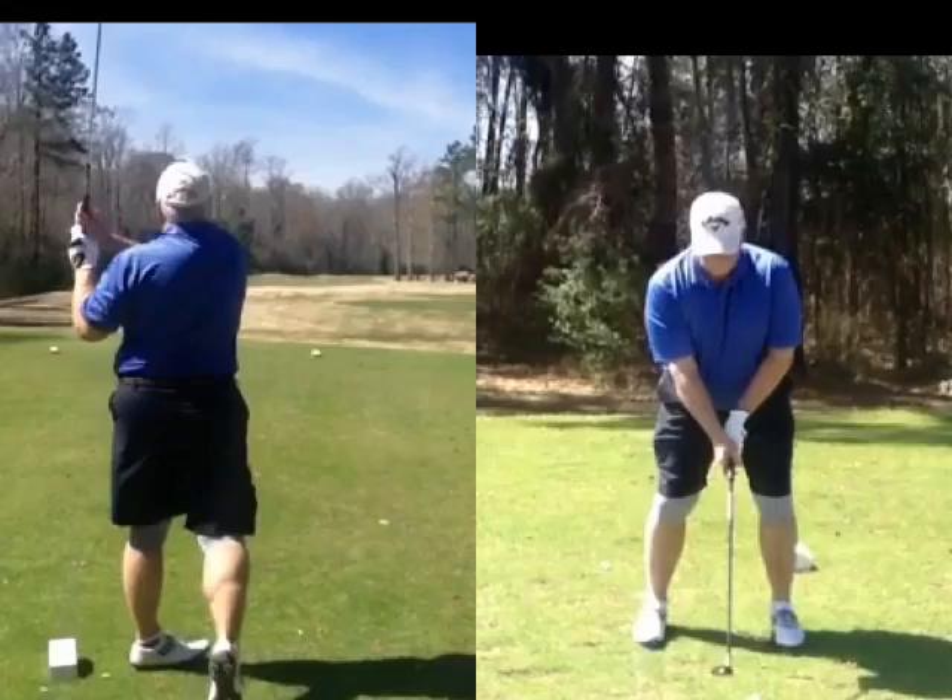I'll give you the back-to-the-target drill, too. Stick your back to the target and hit some shots — just turn your body around so your back is facing the target and swing it out. I remember giving you that drill.